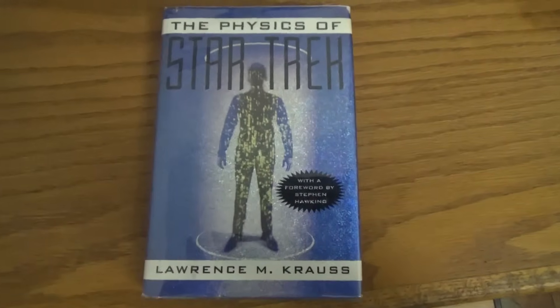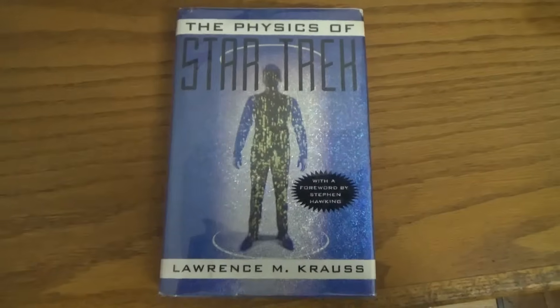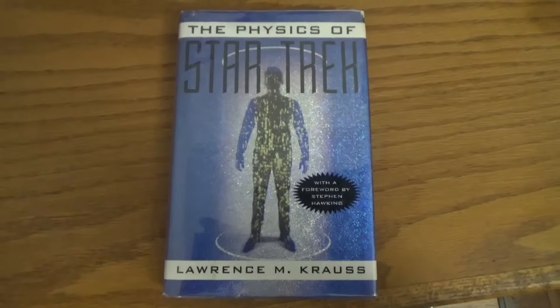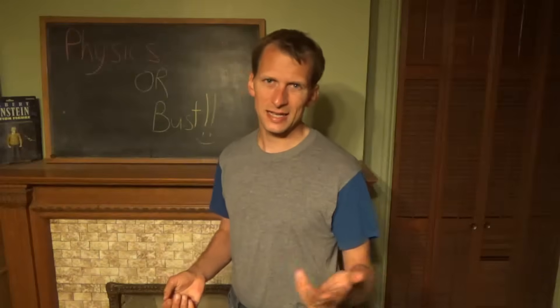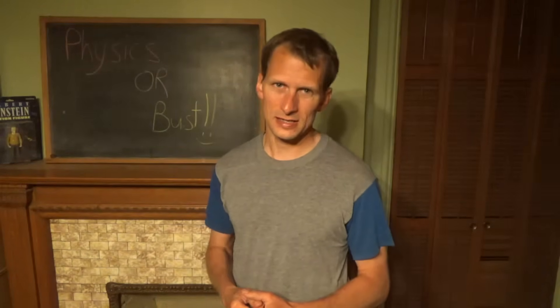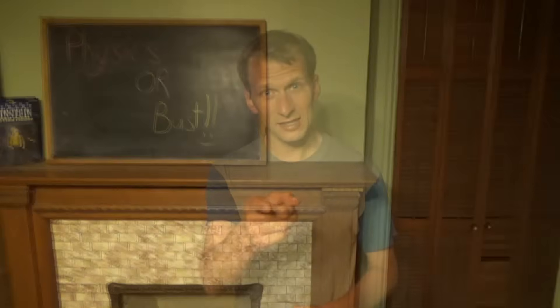If you enjoyed this video, I think you'd like this book — I have an affiliate link in the description below, and I do get a small commission, but it doesn't cost you any extra. For more updates on space, science, and technology, make sure to like and subscribe. And remember, keep asking questions. I'll see you on the next video.